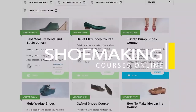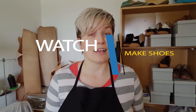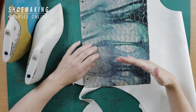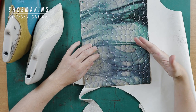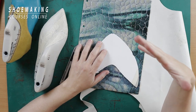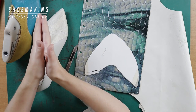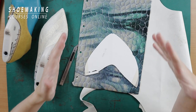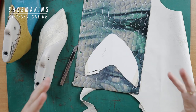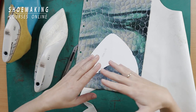Learn how to make shoes with my step-by-step video courses. This video is the last video from the beginner series and it will be a conclusion where you will understand how to achieve the best and fastest results in learning shoemaking. Shoemaking is a very detailed process where each step influences the next. So if you make a style mistake during your work, you will drag it forward and in the end you will have shoes that look bad, are not comfortable, and you may not even understand why it happened.